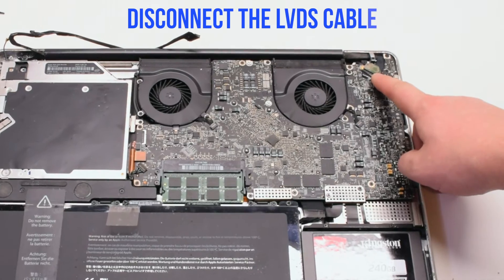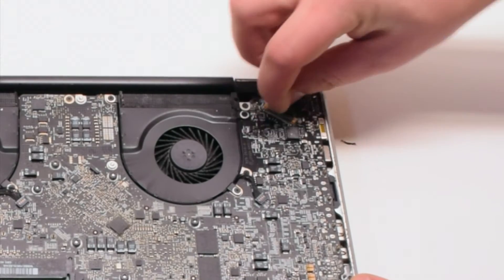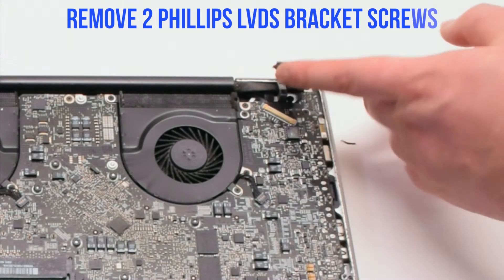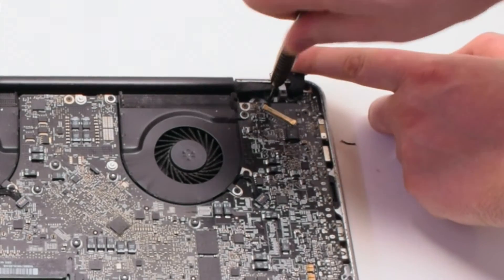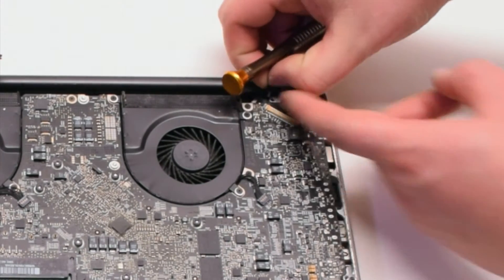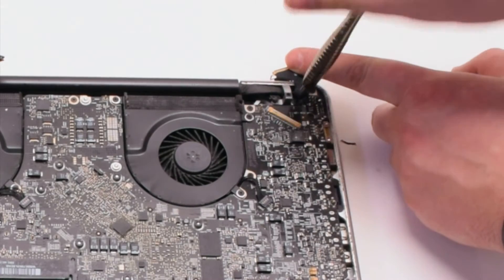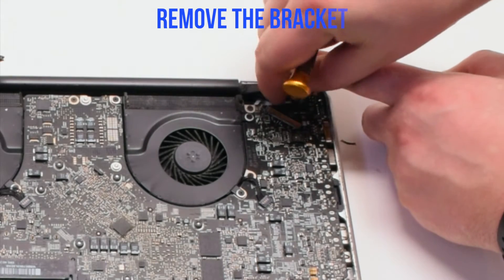Let's disconnect the LVDS cable next. Gently pry up on the latch lock. Now that it's unlocked, you can pull it back and it will slide out of the socket. Now let's remove the two Phillips head screws that are holding in the LVDS bracket. The second screw you can unscrew but leave it in the bracket — this will be easier to track it. Remove the bracket.